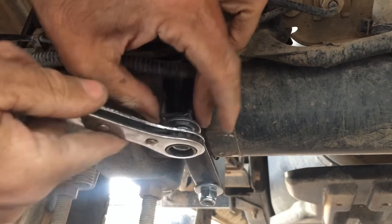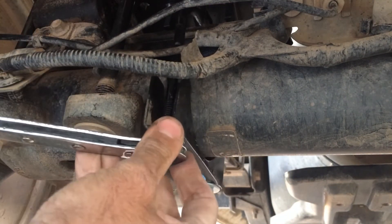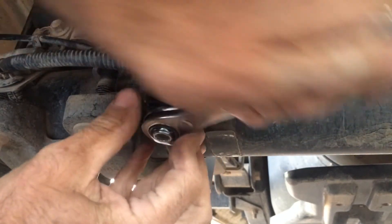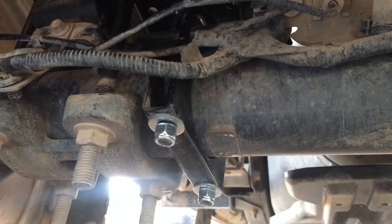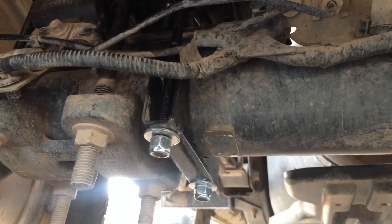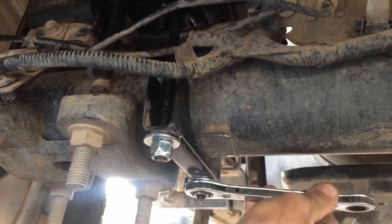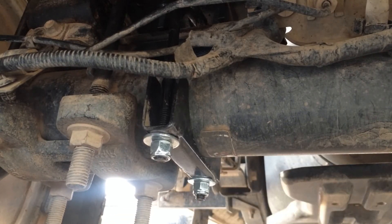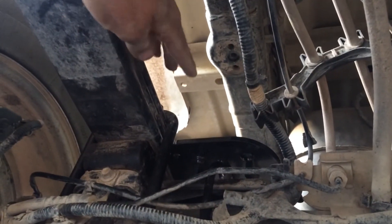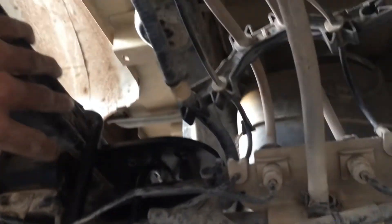The locking nuts are a 9/16th size. Tighten them down slowly, alternating sides, and make sure the plate is sitting level — don't over-tighten one side or the Timbren won't hit it straight. That's pretty much all there is to it. If you removed the Timbren earlier, put it back on now and make sure it's sitting level on the platform. Once it's level, you're good to go — that's all it is.